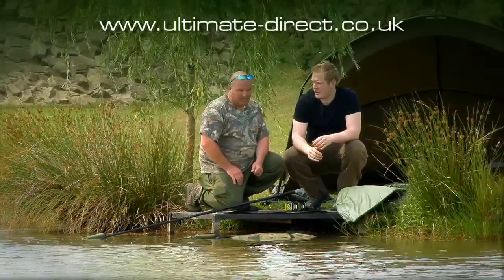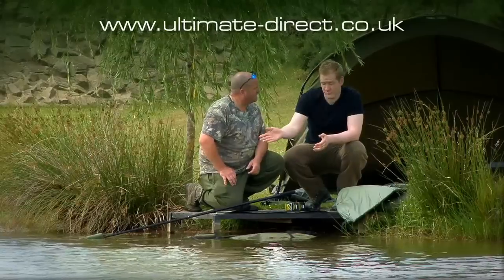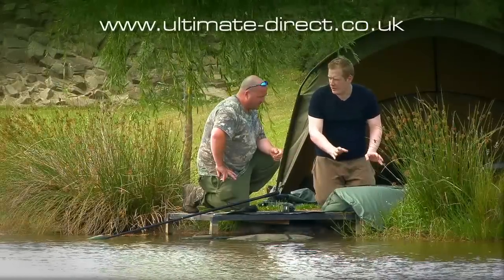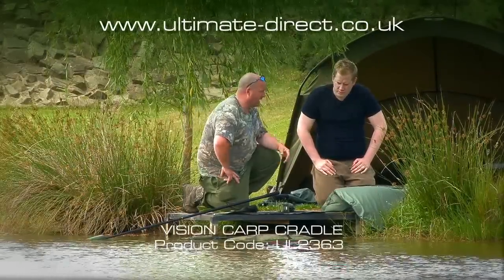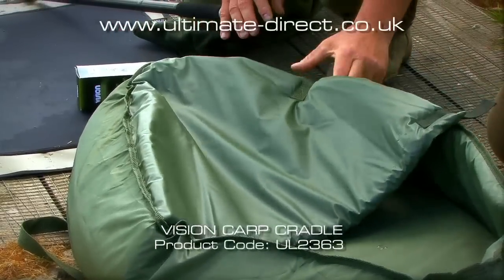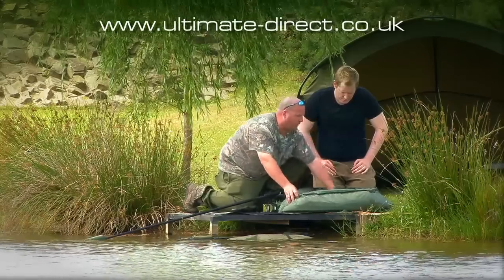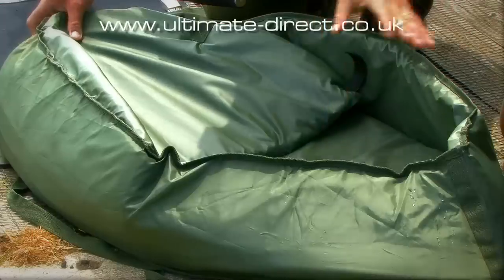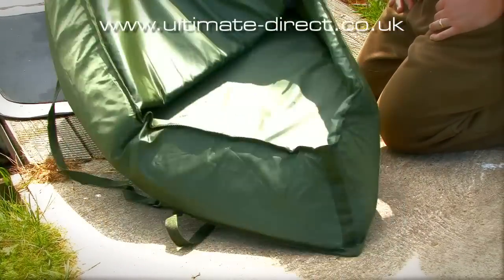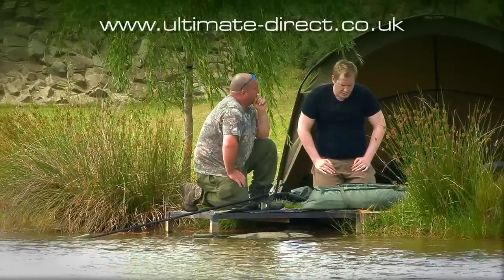It keeps everything up — you could even put two of those on, but one does the job. Now let's talk about mats, another subject close to Jim's heart. This mat has raised sides so the fish can't get out, and it has a nice padded removable section which cushions the fish on the ground. Even on really hard ground there's loads of padding. Jim even uses these for stalking, putting a bit of loaded kit in there and heading off over your shoulder.